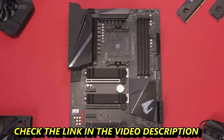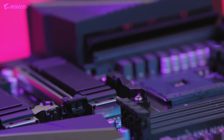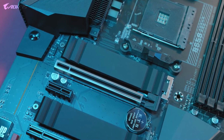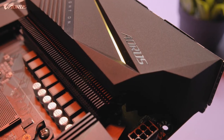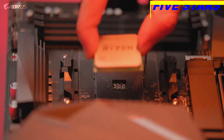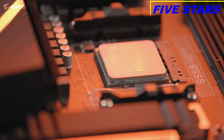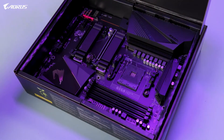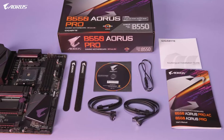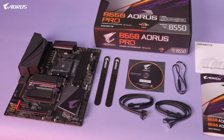The B550 Aorus Pro supports PCIe Gen 4, which gives your PC extra performance, bandwidth, and speed. The motherboard delivers unprecedented value while offering a next-generation VRM layout, improved VRM cooling, and seamless compatibility with the latest Ryzen CPUs. Compared to the last generation, the B550 Aorus Pro features plenty of improvements across the board, making it a great option for those in the market for a B550 motherboard. At $179.99, this is the best mid-range motherboard you can buy.